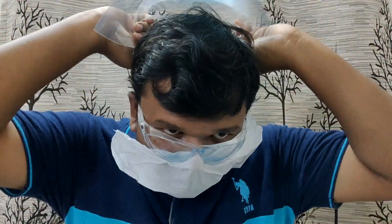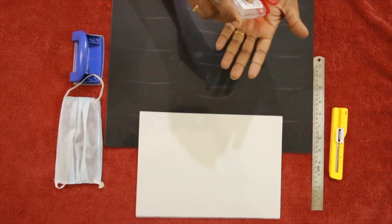You can remove the face shield without touching the infected area and reuse it after proper sanitation. So let's see how we can make this face shield at home within just two minutes at an expense of less than five rupees.